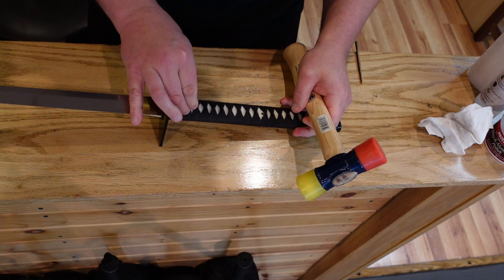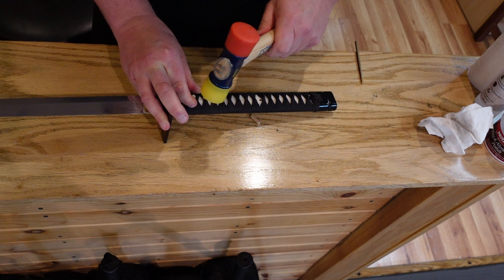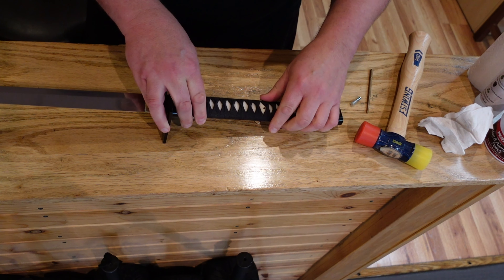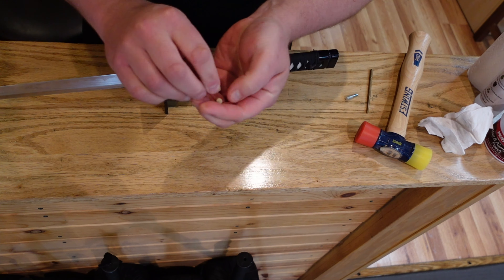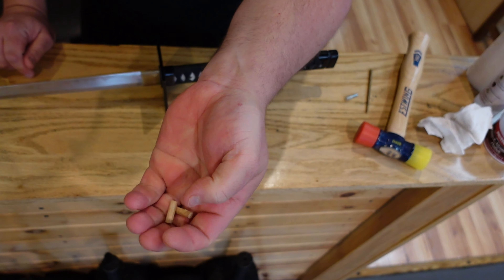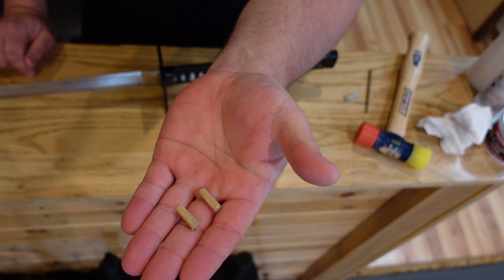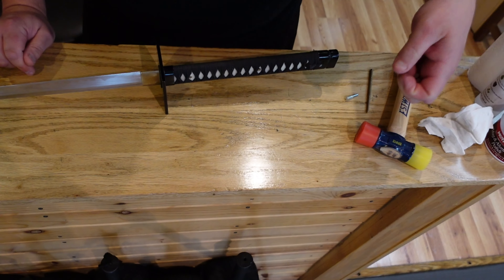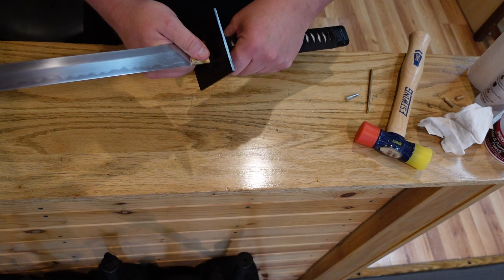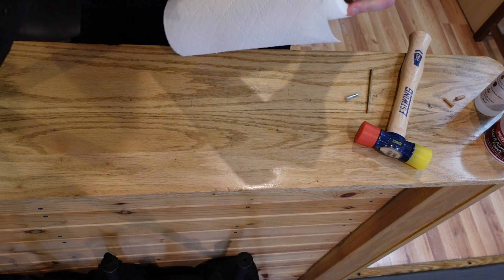That one came out, and we're going to do the other one here. Alright, so that wasn't too hard to get those little pegs out. Here you can see them — I'll give you a little close-up. I don't know what they're made of, probably bamboo or something. They are slightly carved to fit these particular holes in this particular tang. I'll put these aside. Now this is not going to just come right off.